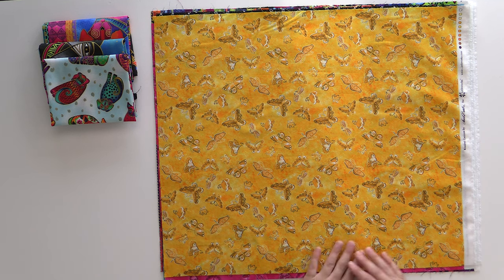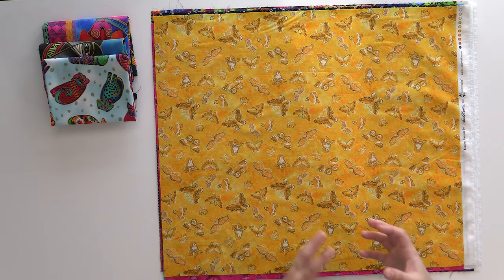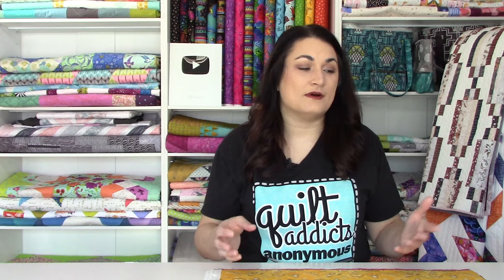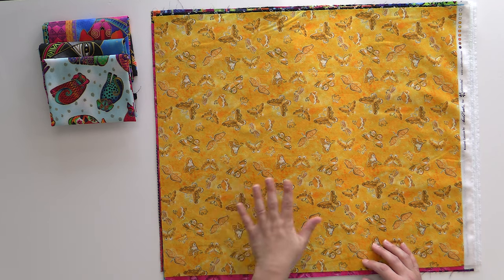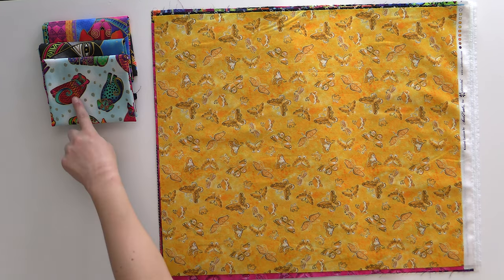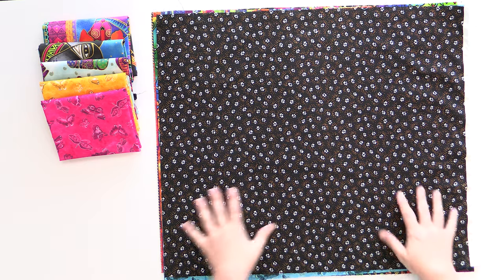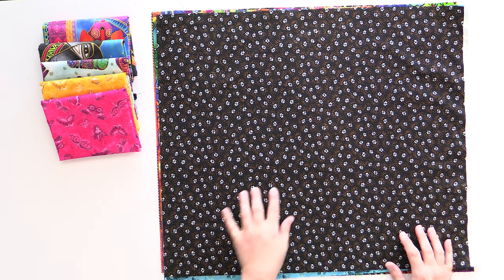Next up we have some golden butterflies. This does not have any metallic on it but it makes a really nice sort of built-in blender — it's not a true blender because there is a pattern on it, but it's going to help pull the focus onto your main dog prints and have those bits of yellow to draw it out where you see it in details like their tails and bodies. Here's that same print again in a nice hot magenta fuchsia. We cannot have a dog-themed line without some paw prints — this one is really cute with paw prints scattered all over on a very small scale with little tiny dots and metallic to help make them pop.